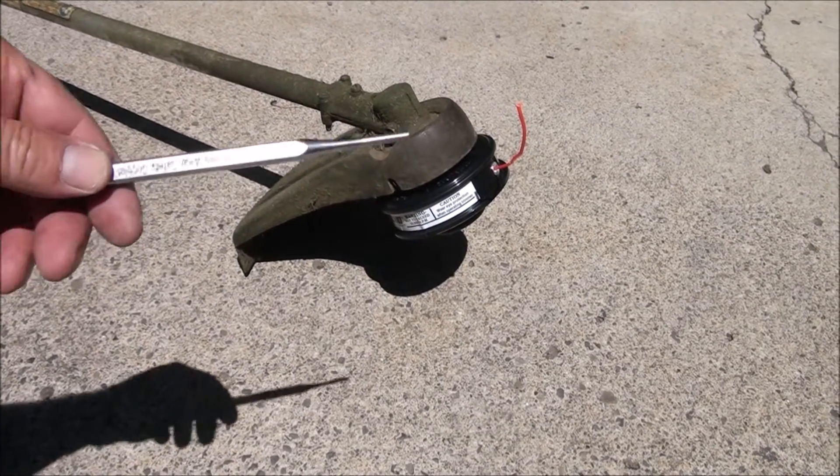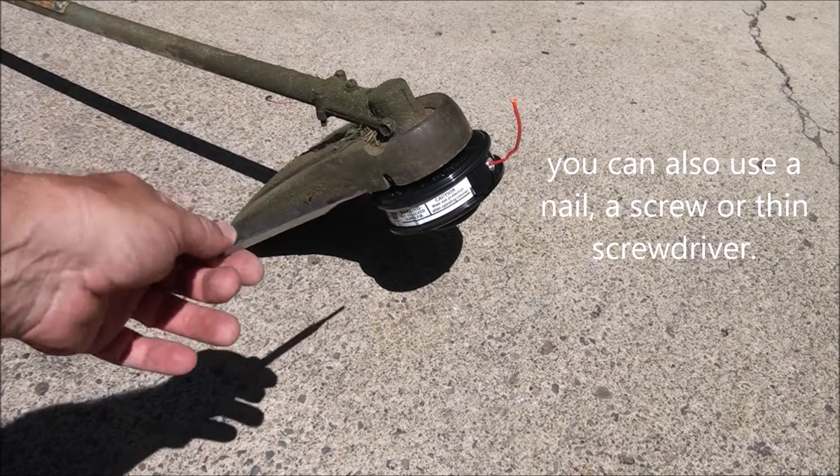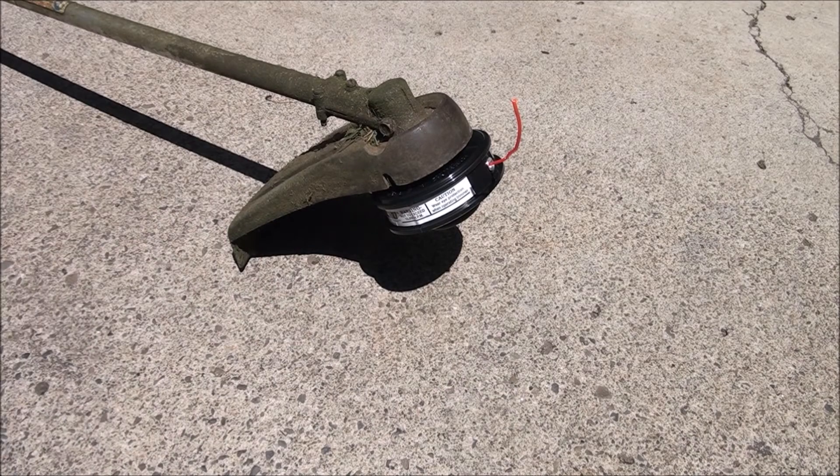All I needed was this little punch right here. What you do is you stick that in the hole and that locks the head so you can unscrew it.